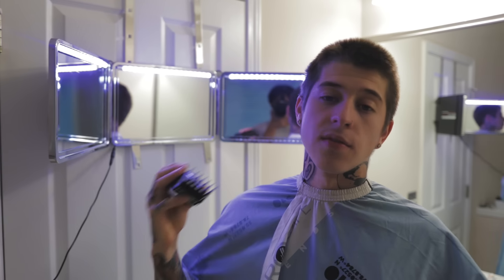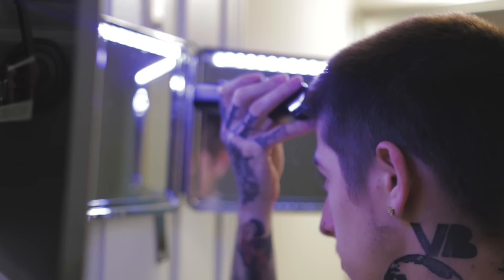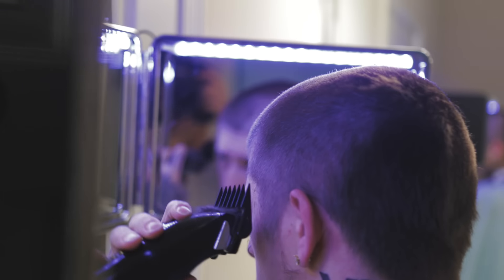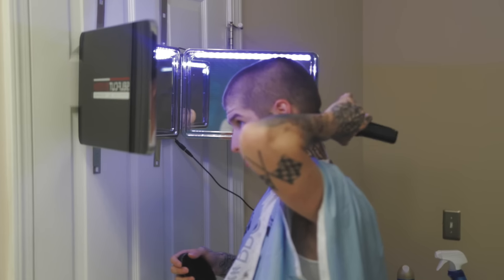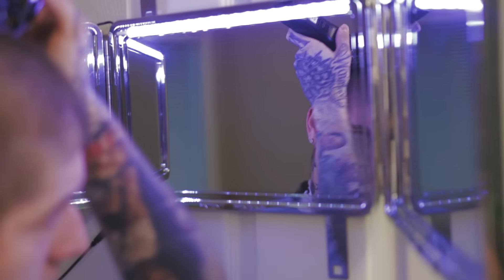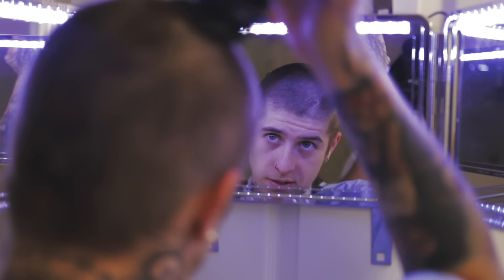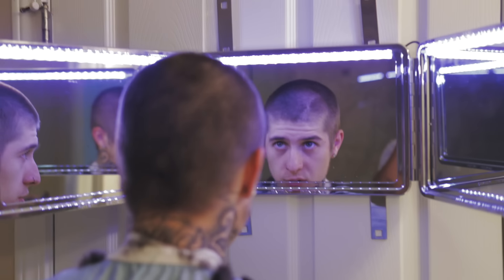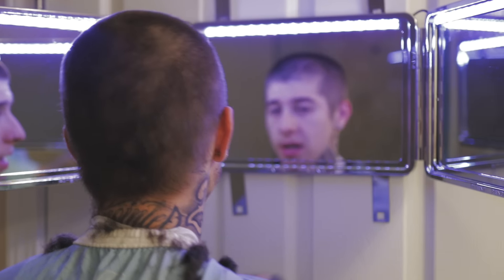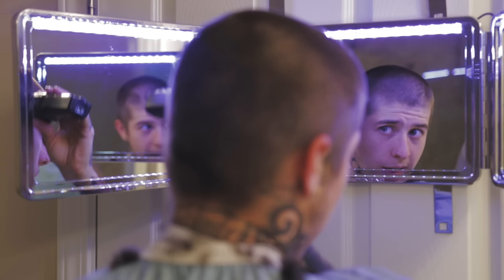We're gonna go long number two, lever all the way open, and knock down all the bulk on top. You gotta make sure you go over your hair a bunch of times to make sure it's gonna be even. Even after going through a couple of times, I'm looking in the mirror, I see hair still sticking up. You want to make sure it's as even as you can get it. Take your time — details matter when you're doing a haircut.